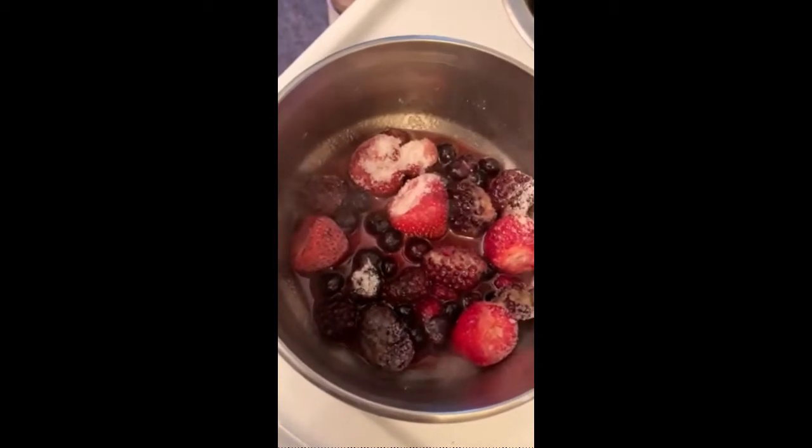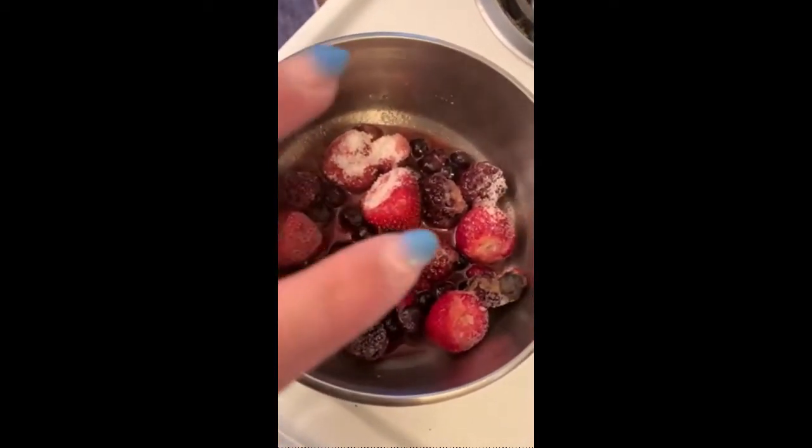I use a little bit of strawberries, a little bit of blackberries, blueberries, and raspberries — a four berry blend.